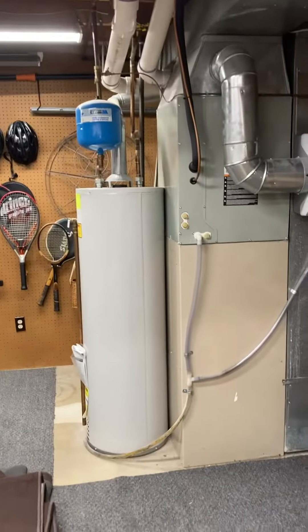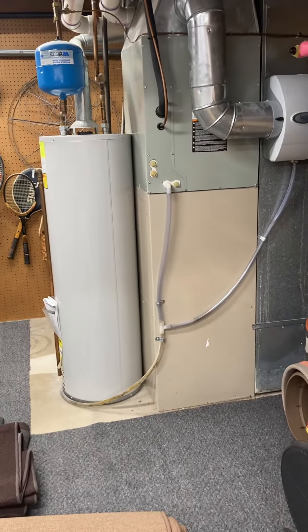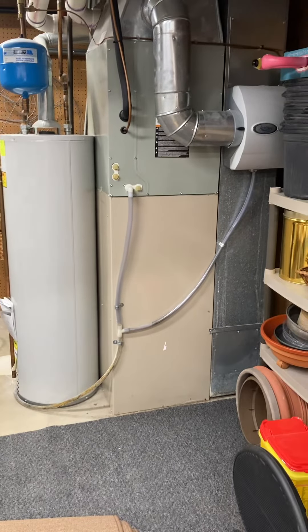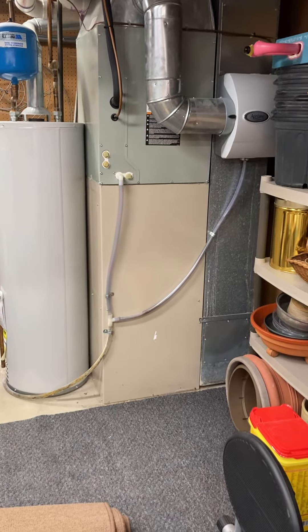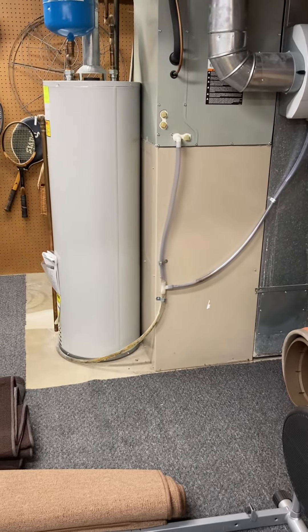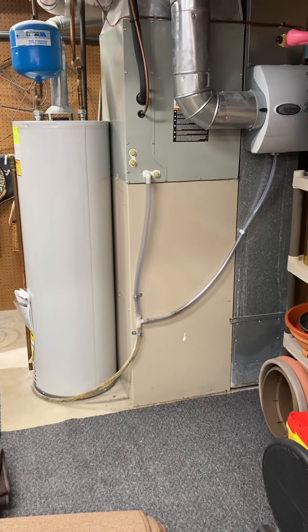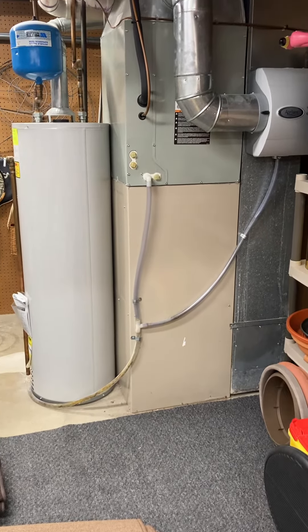We're at Dan's house, focused on a furnace replacement. We've got a new AC and coil from 2015, a sidewith furnace. Looking at the back side, but I'll show you the front. This one's a 1997 Lennox, a 90% efficient furnace. It's 21 wide and 46 high.